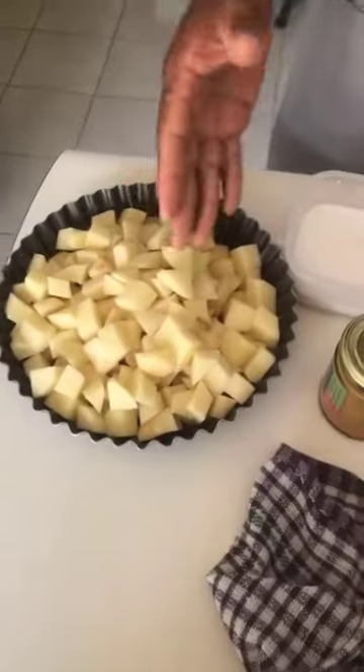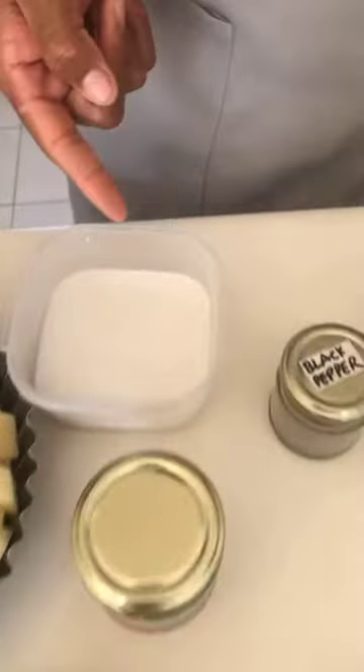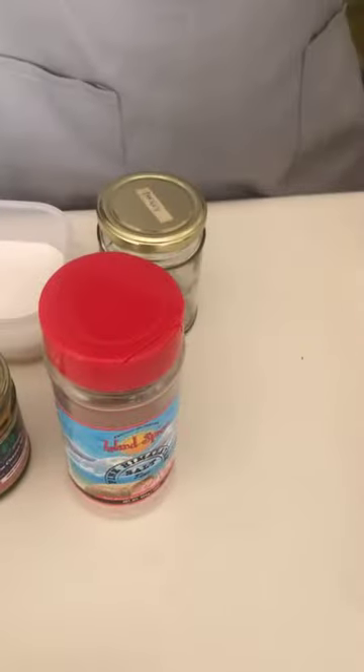So, ingredients. We have roughly two pounds of potato. There's about one cup of coconut milk, and our spicy cashew cheese. There's some black pepper and parsley — that's for the potato. And salt, though the salt is per taste.